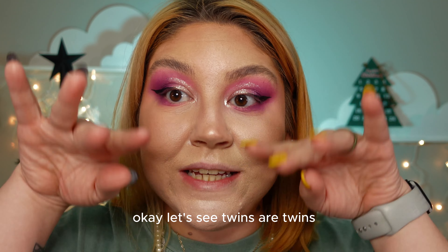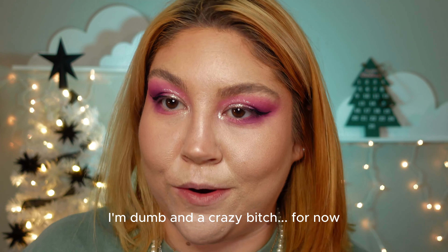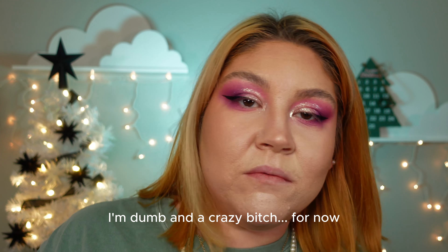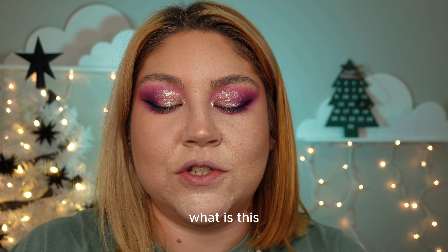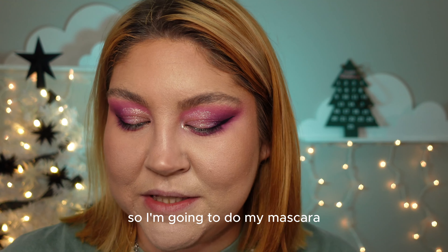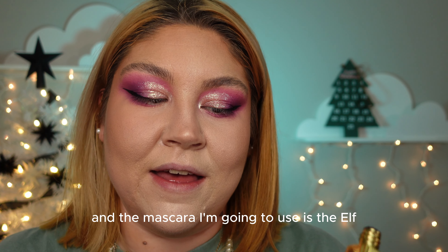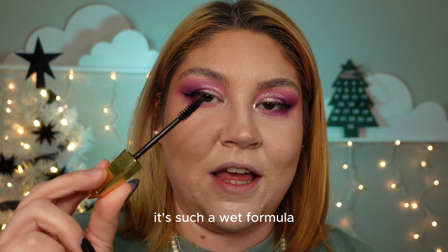Twins, y'all — twins! For now I just ran the Benefit 24 Hour Brow Setter through my brows. I'm going to do my mascara, and the mascara I'm going to use is the ELF and Revolution mascara.